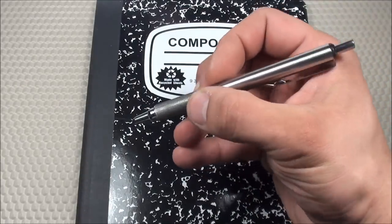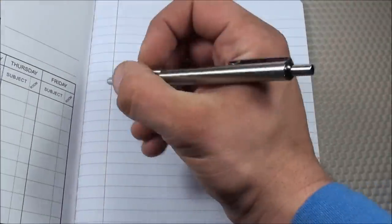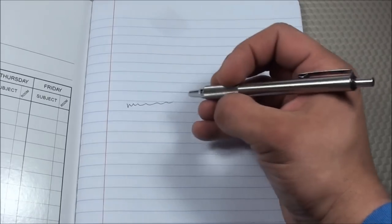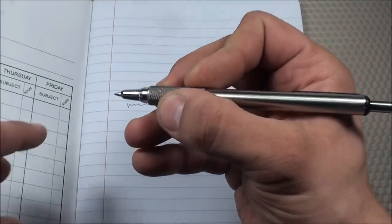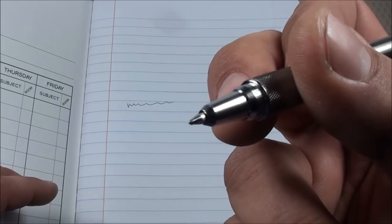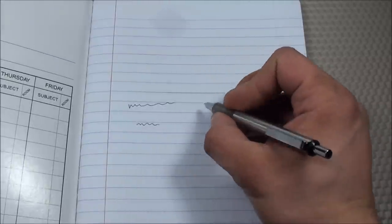It has a 0.7mm fine point and black ink. I really like the ink — it flows very readily when the tip first touches the paper. It doesn't smudge like a lot of gel pens do, and it has a very clean tip so you'll never have to wipe off the sides. There's also going to be no skipping when you're writing, so you won't have to connect the dots the way cheaper pens make you do.